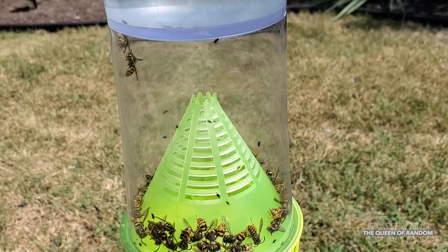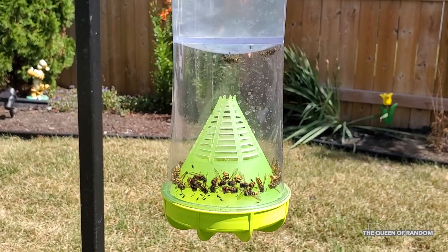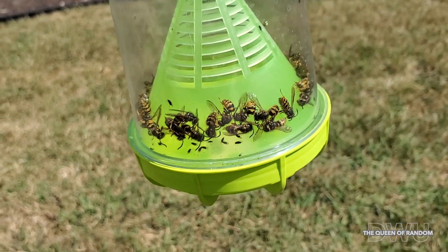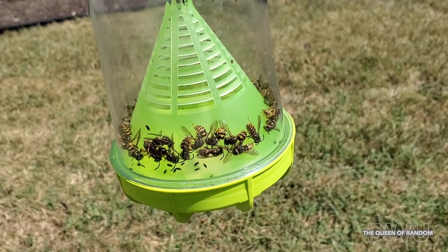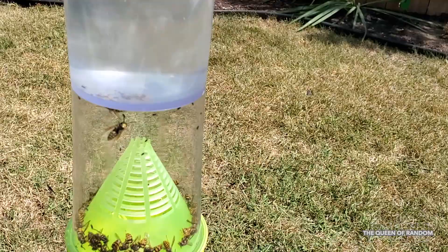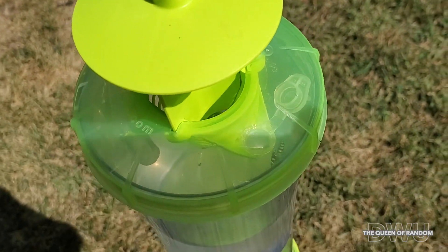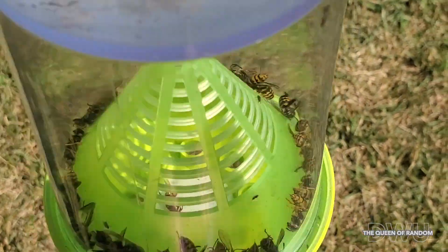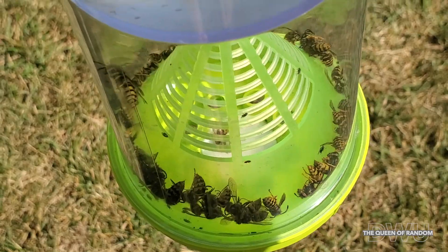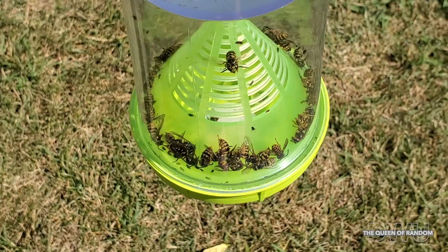I definitely give this trap two thumbs up and recommend it to anybody that needs to get rid of wasps. I think this is a great product and I'm happy that we found it. If you can see on the bottom, there actually is a wasp down there that is dying on the pad. And if you look really close, you can see all their little stingers on the back side.